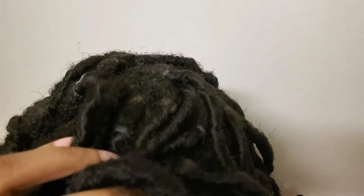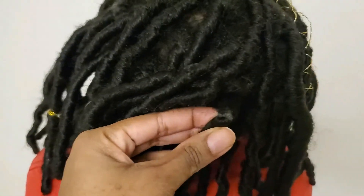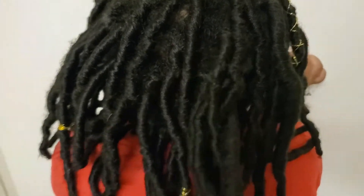Hi guys, today I'm doing an apple cider rinse and my daughter is here. These are some faux locs and there's a lot of buildup at the roots, mainly just at the roots. If you want to see how I created this bun, there will be a link in the description below. You can see there's a lot of buildup at the roots.